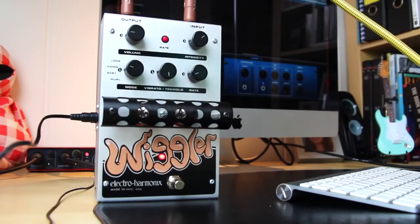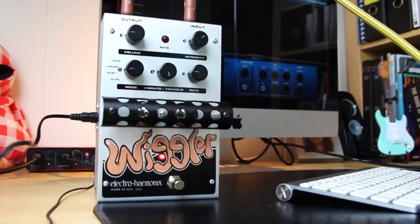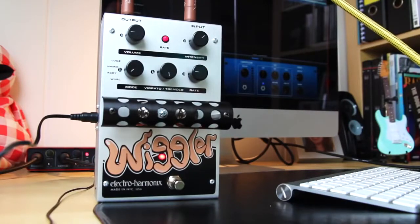This is the hand mode. The AC sounds a little more smooth. And here's the whorl mode. Even smoother.